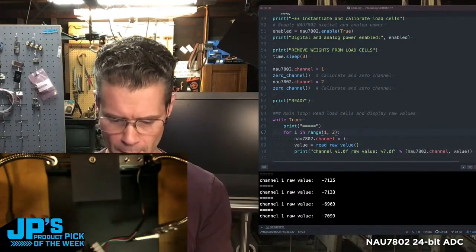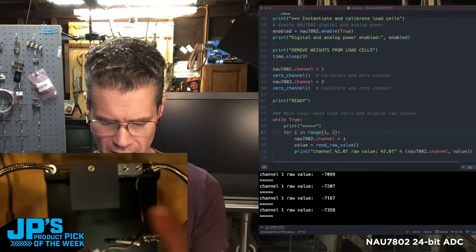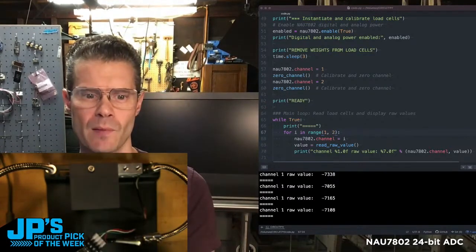Looks a lot like this one, except this one I have mounted to a little metal plate and I've added a little place to set something that you're weighing.